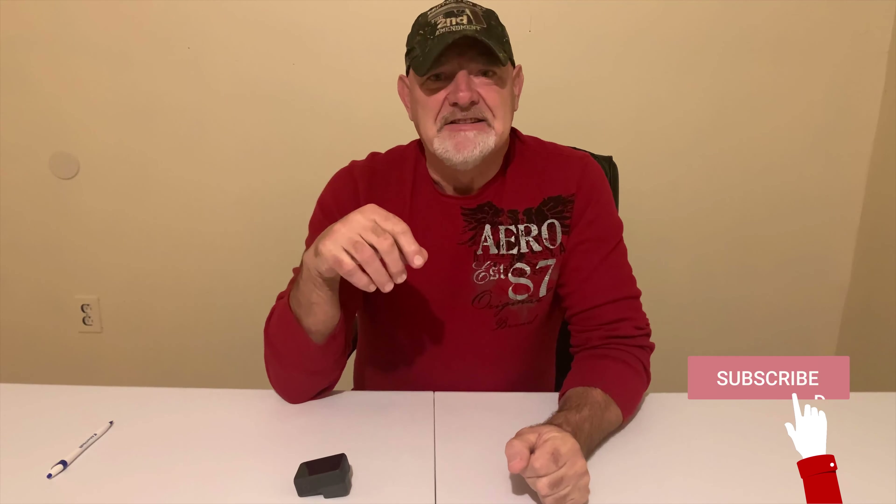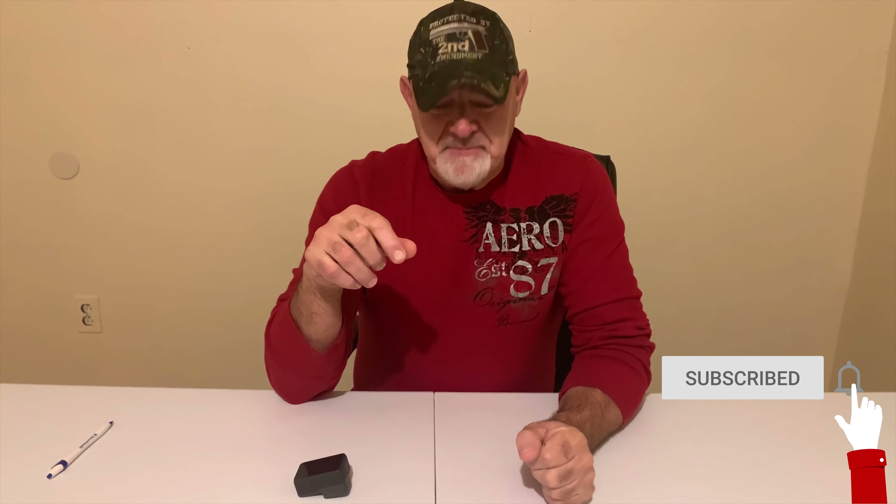Hello folks and welcome back to the channel. My name is Kenny and once again we are going to do a review on a product. I'm talking about something today that's not brand new — this is something we have had for almost a year now. I'm talking about the Hero 5, the GoPro camera.